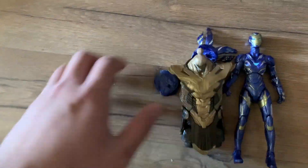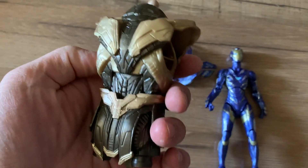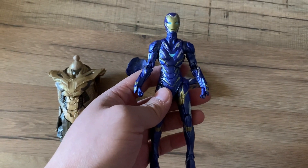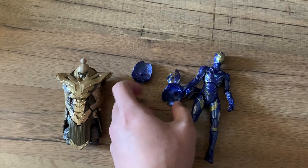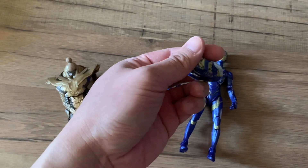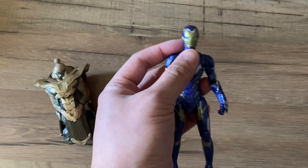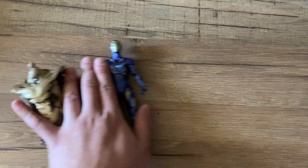Next we have Rescue, which comes with Thanos's body part. Here is Rescue — the same one we got in the Marvel Legends set from before. It comes with all the pieces as well. The only thing I would have wished is that it came with Gwyneth Paltrow's head so we could have her unmasked or masked up.